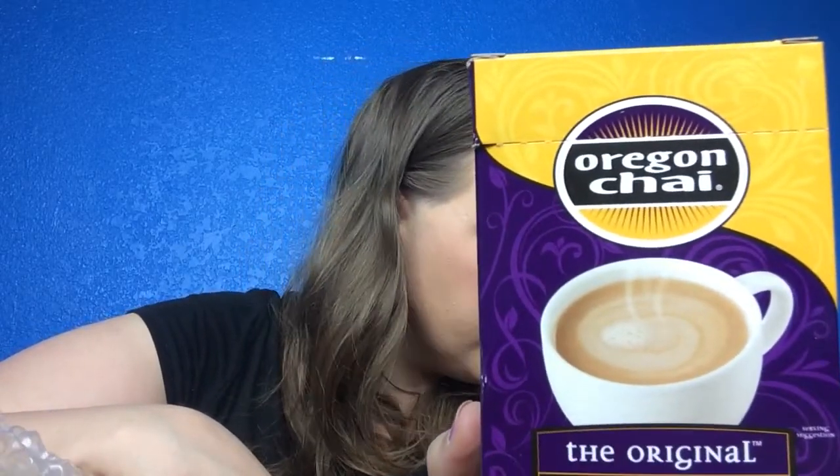Next is a chai tea latte, which I don't drink — I'm not a tea drinker. But it's a powdered mix where you just add water, so I will give it to my mom or my mother-in-law. It retails for $3.99, which is good to have since most people drink tea. I'm just a really picky eater.